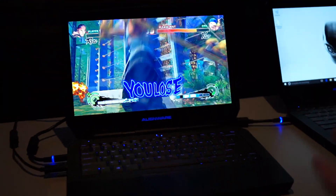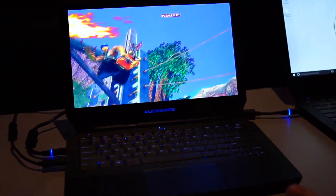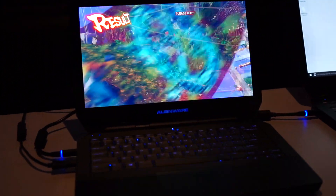Hi, this is Abel from Laptop Mag, and we're here today taking a look at the new Alienware 13 with an OLED display. This is one of the first notebooks we've seen with OLED, and boy, does it look awesome.